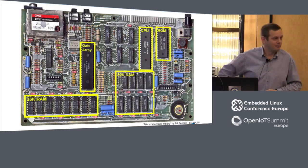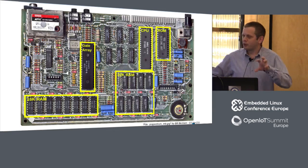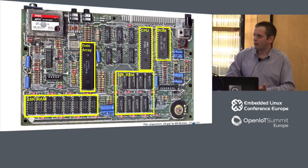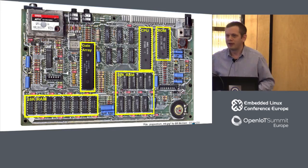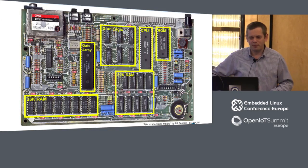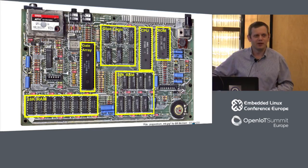Then we had a Ferranti gate array, called a ULA or uncommitted logic array. This was a set of logic features a designer could use, and then they'd get the final metal layer created and fabricated — kind of like a one-time programmable device. You'd use one of these Ferranti devices to get all the rest of your logic in the system. And finally, the old 74-series devices — some glue logic as well. I think this is the last time I've actually seen a semiconductor with the word 'England' on it.